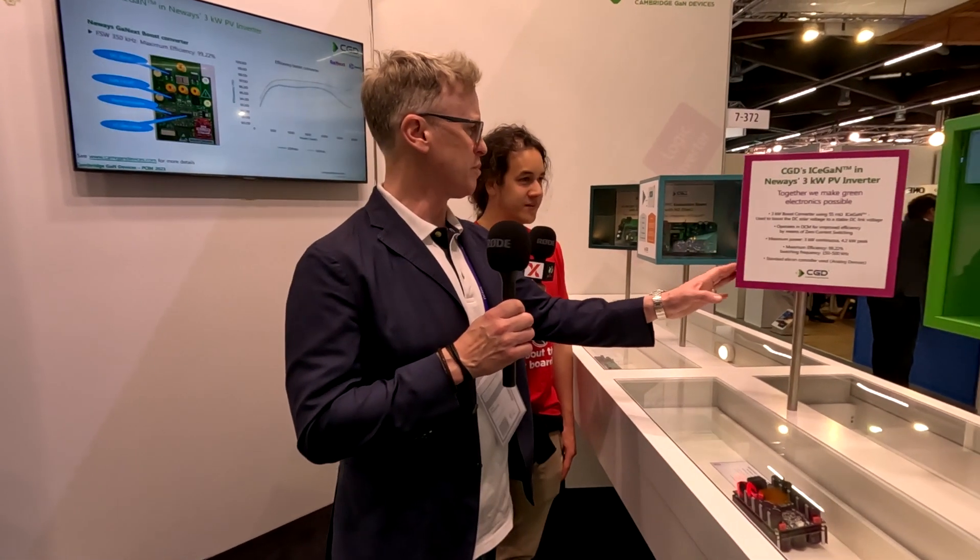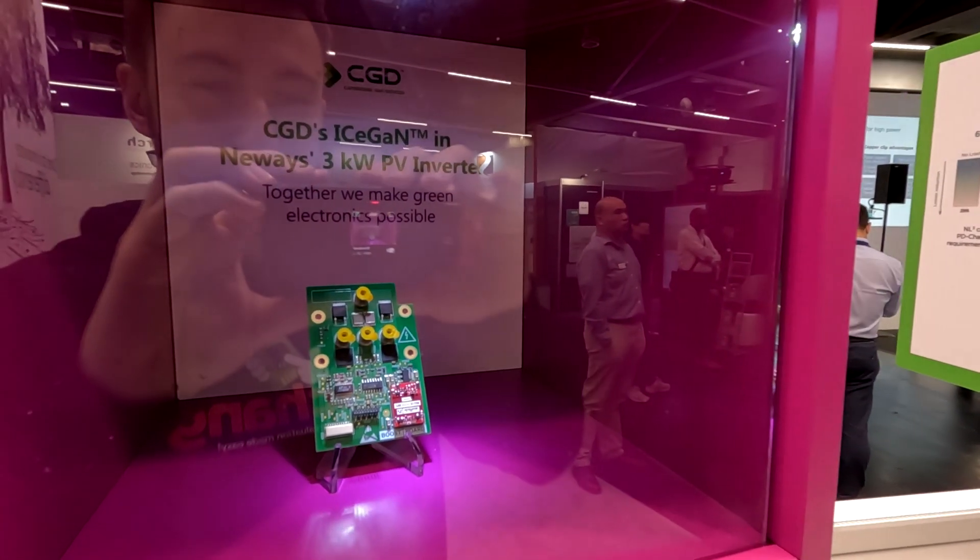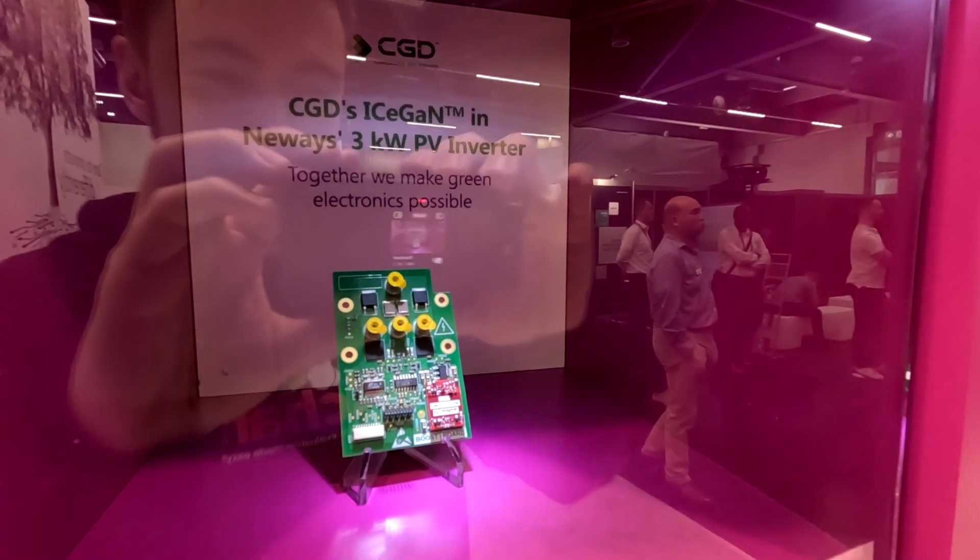We have some sample parts here today. We've got this area of our booth which is particularly focused on collaborations. Here we're showing a three-kilowatt boost application — it's got a Murata part on it. From our point of view, we're focusing on the GaN devices: it's got two of our 55 milli-ohm GaN devices, and it's in a PV inverter application.